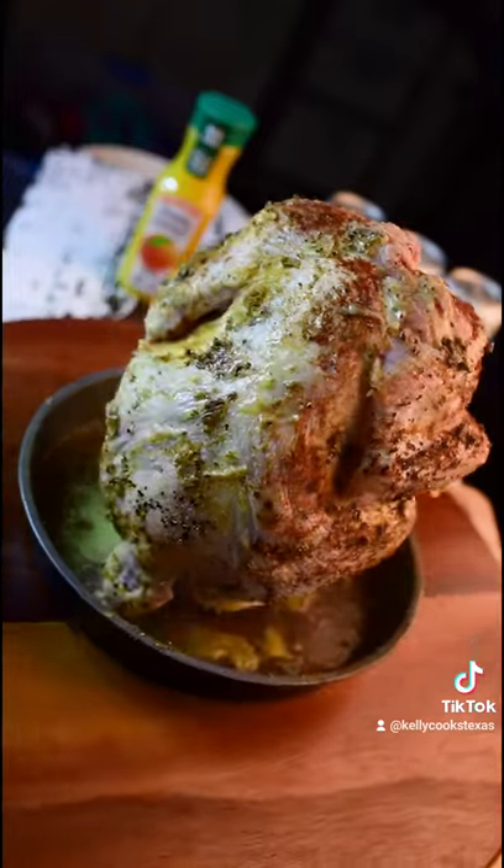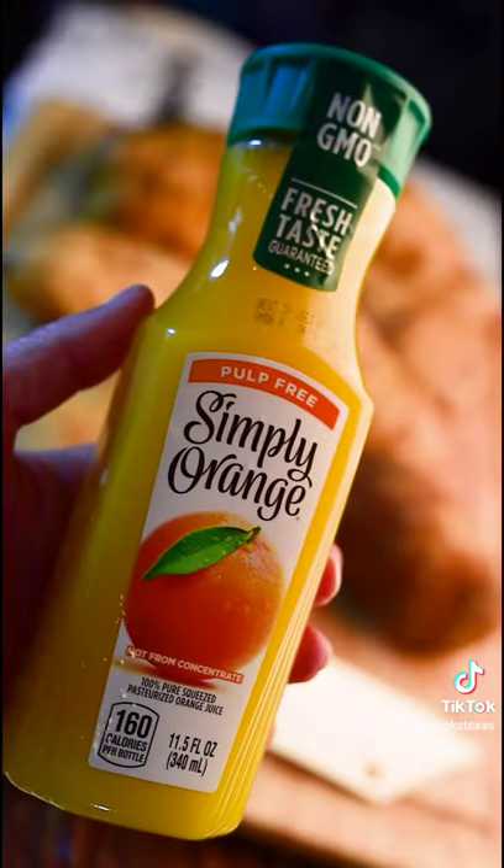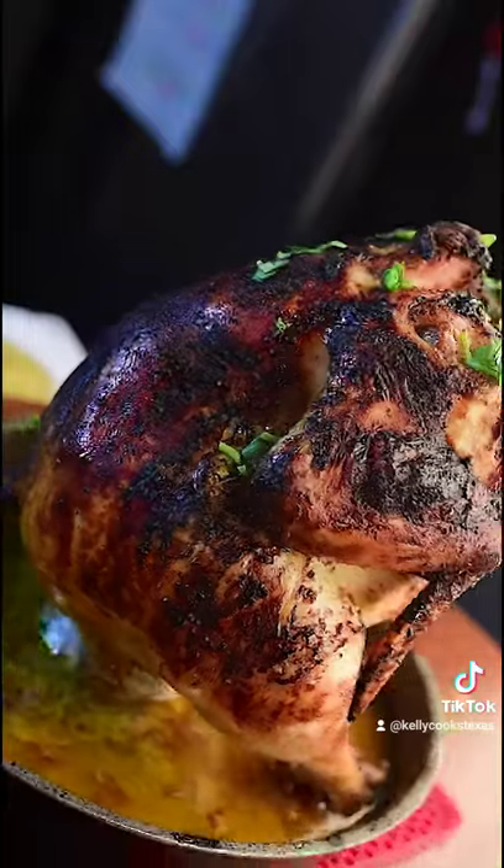Place in the oven at 425 for 1 hour and 15 minutes. At 30 minutes, baste with orange juice. At 1 hour, baste again. And voila!